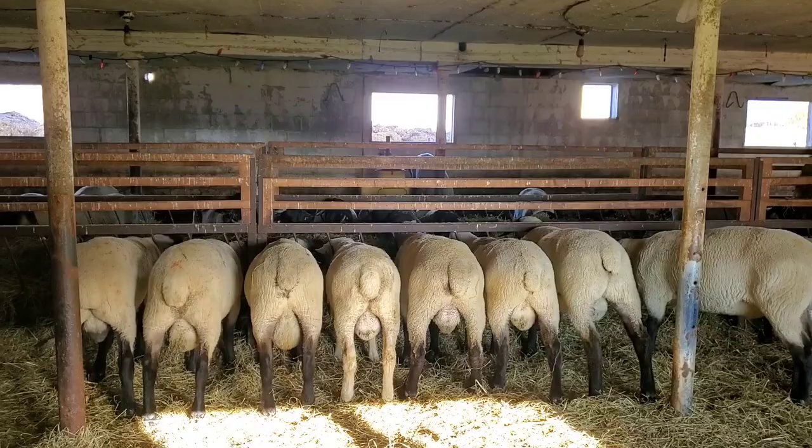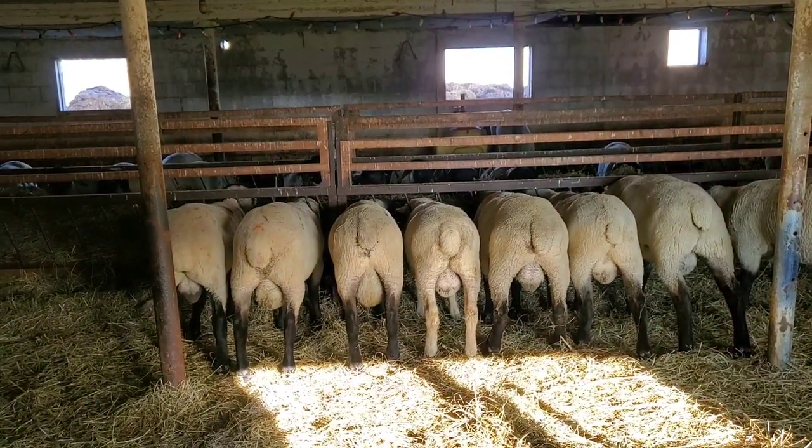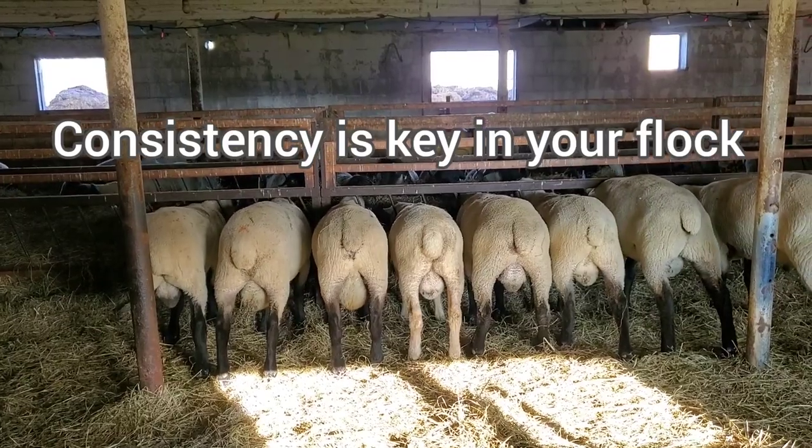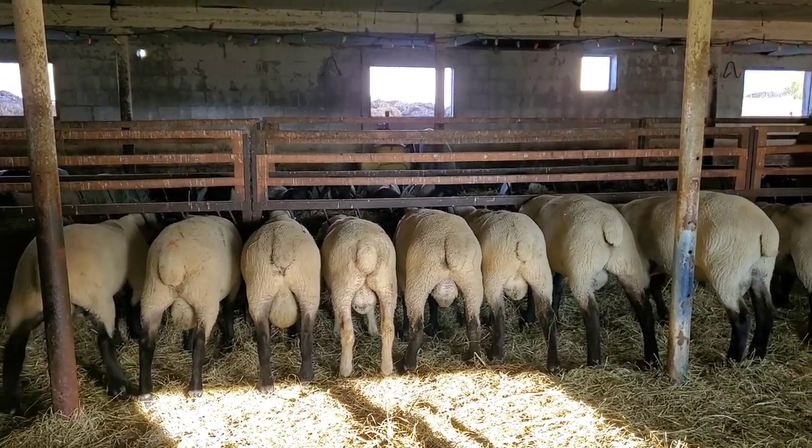Always look at the legs — you can see those are good legs, and good wide rumps on all these boys. You want to see that.